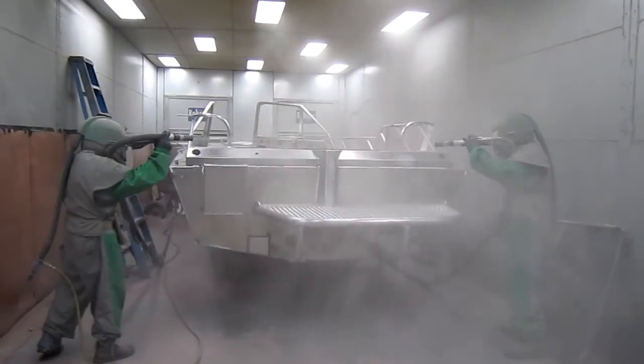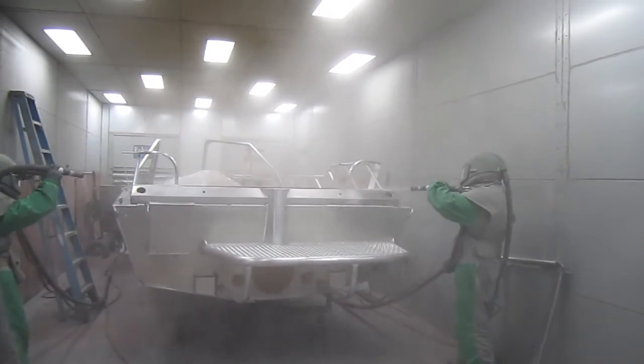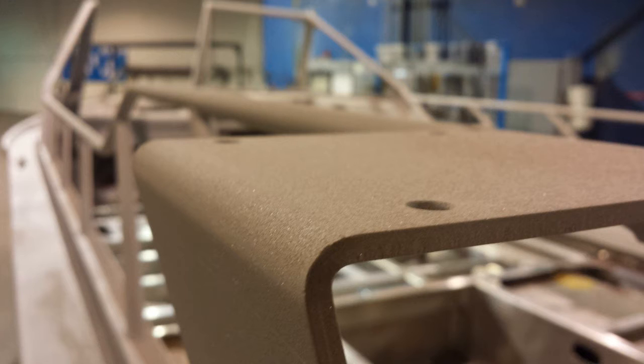Sandblasting is the process of spraying the parts with a special sand at high velocity. This removes surface contaminants such as oil, scale, and rust, and reveals a consistent, rough profile metal. Here's a close-up view of what a properly sandblasted surface looks like. Sandblasting is an extremely important process for the powder coating to bond securely.